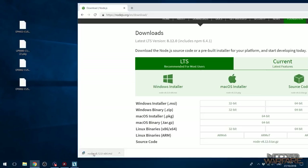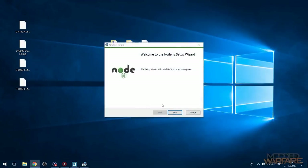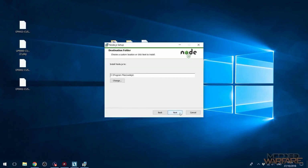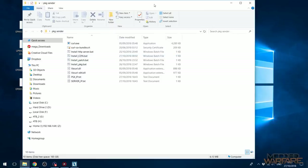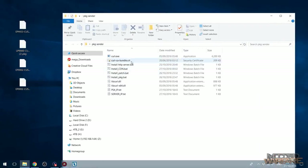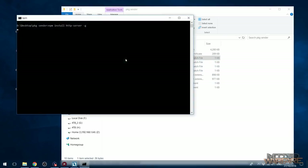I went ahead and downloaded the Windows installer, I'm just going to open it up here and install Node.js. Pretty basic installer, just next, next, next, install. Once it's installed you can go ahead and download the package sender, which will be in a zip file — again linked in the description. Download it, extract it to your desktop. From here what we're going to do is basically set this up. The first thing you need to do is install the HTTP server by just double-clicking the bat file and that will go ahead and install the HTTP server.